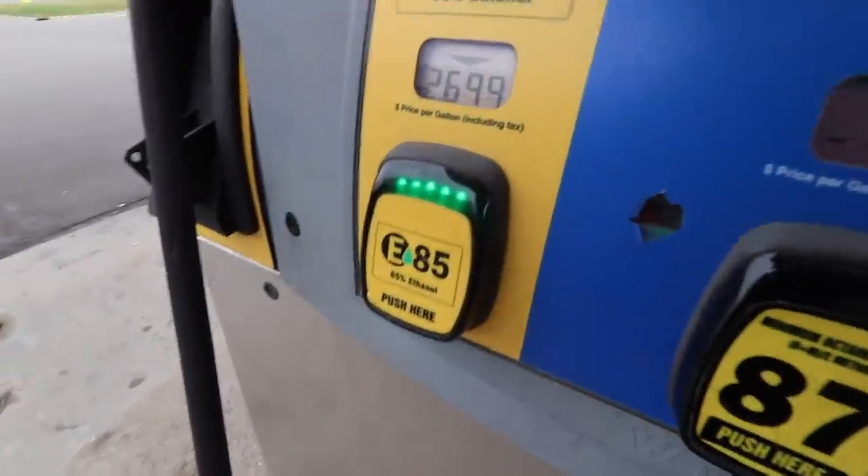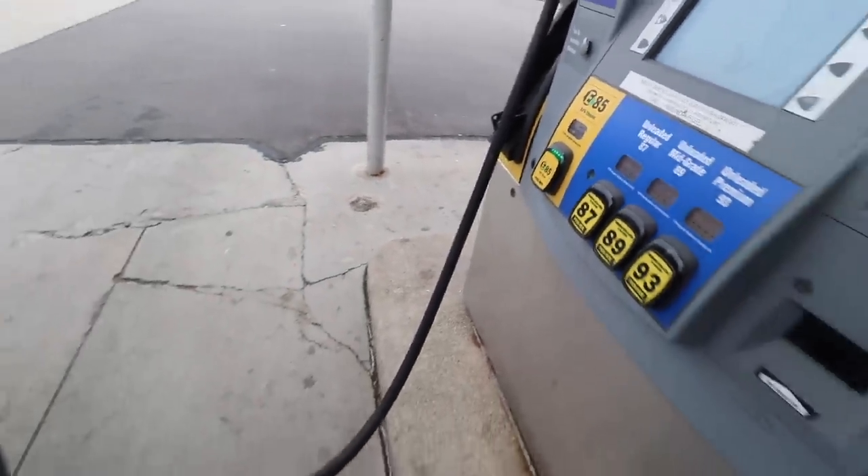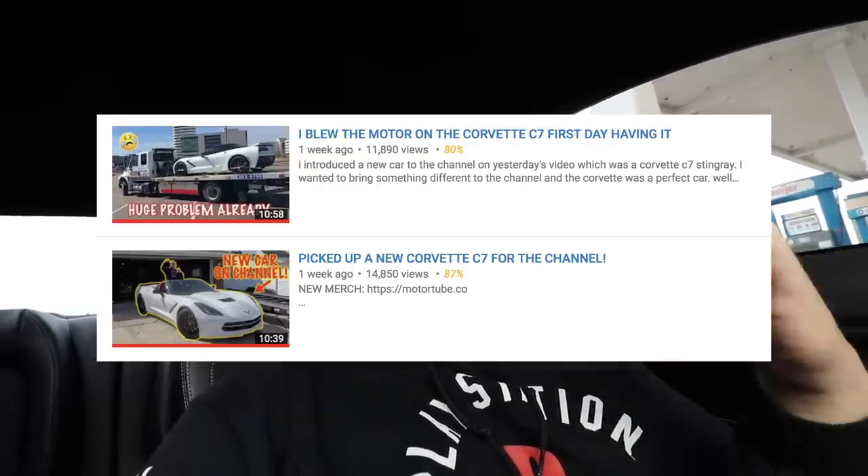All right guys, so we're here getting some E85. I'm not sure why this gas station overprices the living life out of their E85 — it's usually $2.10 from everywhere else. So right now I'm filling up the Mustang. And you guys have all been wondering what happened to the vet. Last time I told you it got towed, it broke down, I think the motor blew. It's back at the dealership and right now I'm headed there to see what's exactly going on with it. Honestly I don't think they've touched it. It's been there for over a week now — it started ticking after they gave it back. So we're going to go check on it and I'll try to give you guys an honest answer.